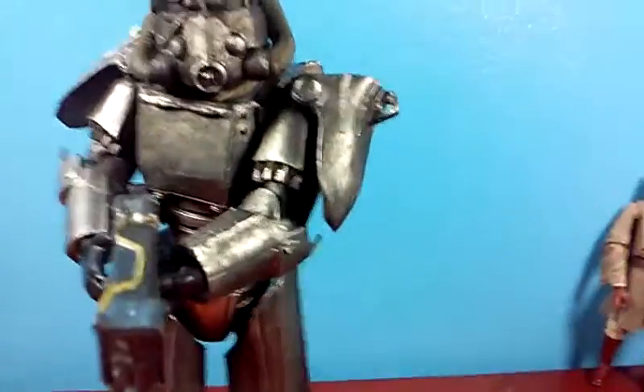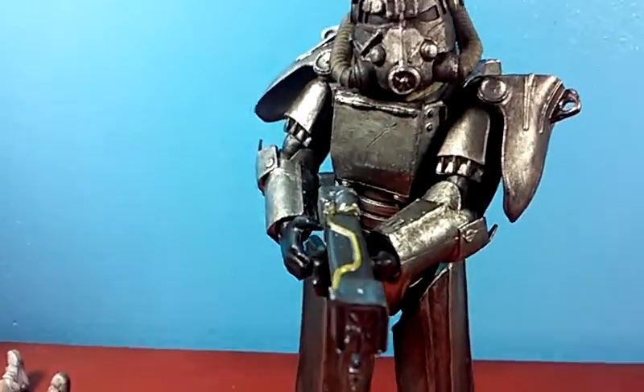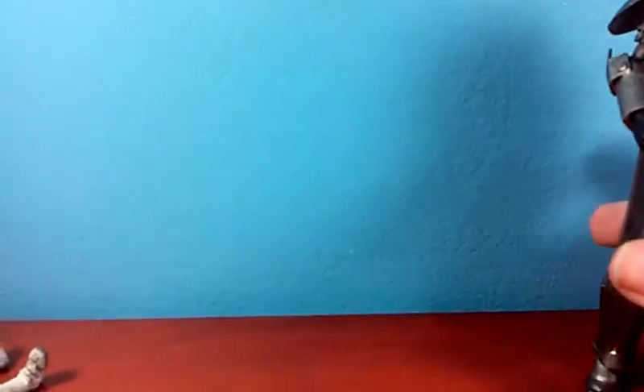And when it comes to the other custom I've done like this, it's a clone trooper.